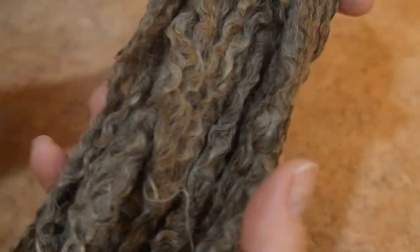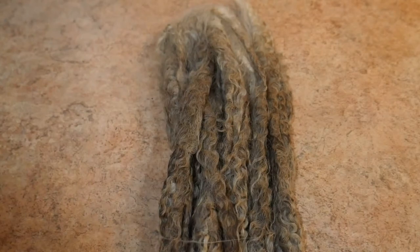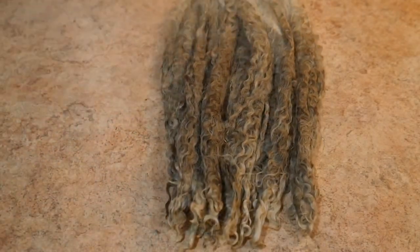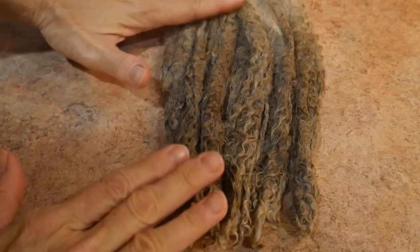This would be a super big challenge for a lot of people. Some people would probably throw this away and just count their losses. But I'm here to tell you that this can be scoured — absolutely shiny, beautiful, and pristine. Let me show you the locks that I scoured.